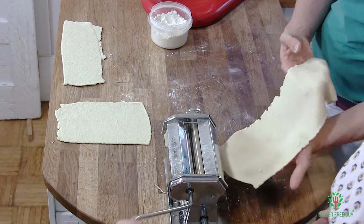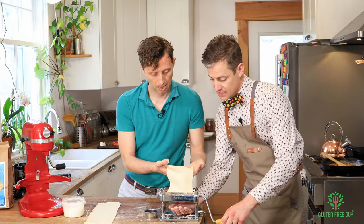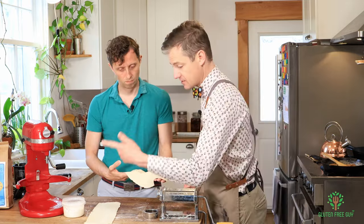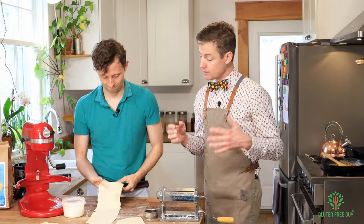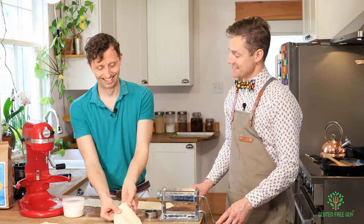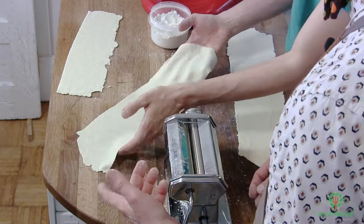Now we're going to roll it one step thinner. Go back to the first sheet, keep my hand under to catch it — and then one more thickness thinner. There we go — that looks like a nice consistency and thickness for making tortellini. It sure does.